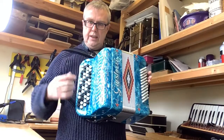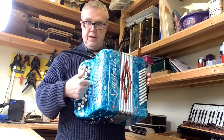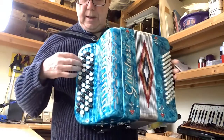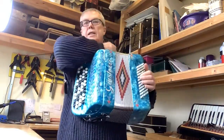But this is the C system and it's got one repeat row there — some of them have five rows, this has got four rows — so you can see we've got repeating keys up here, and 60 basses on the left, which is pretty nice.